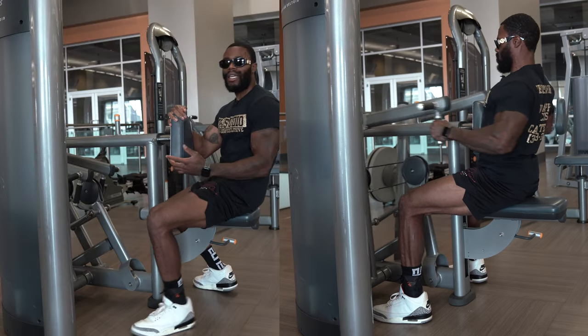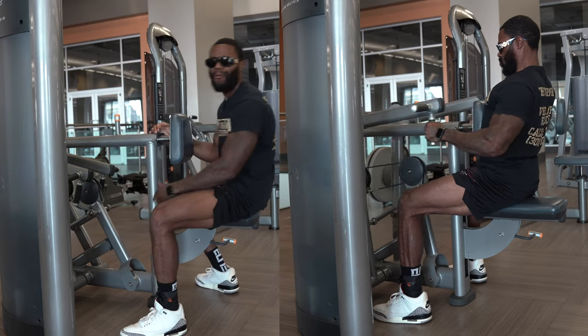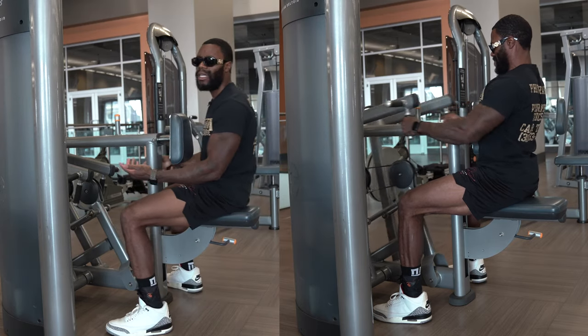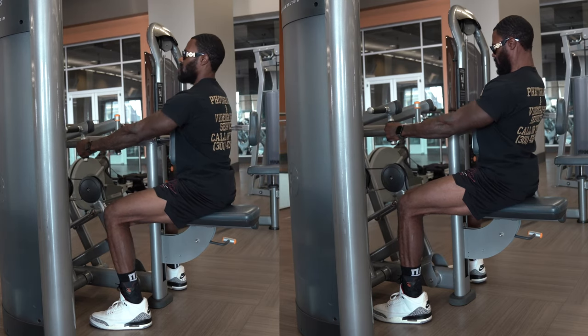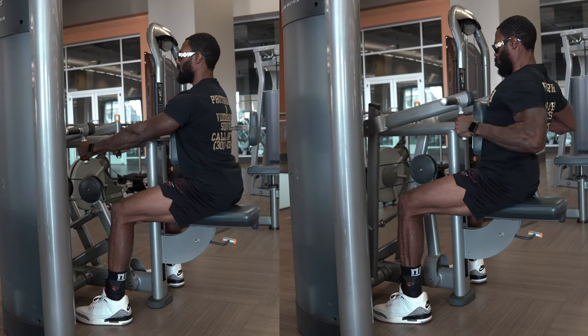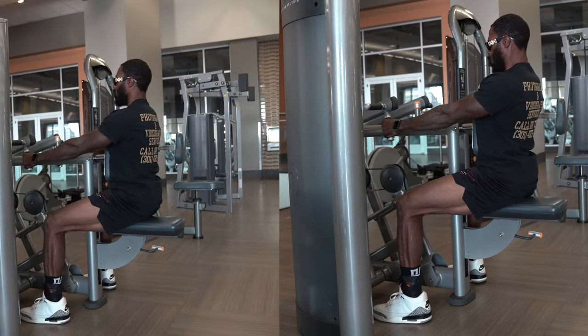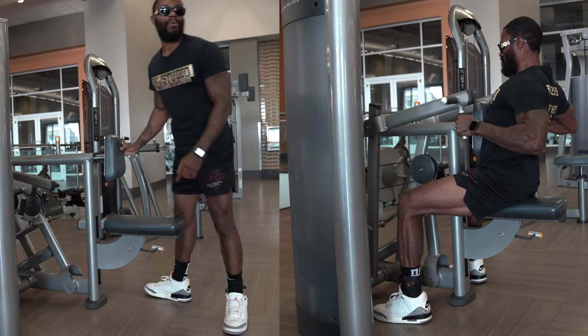A lot of y'all come into workouts dehydrated, not understanding that being dehydrated increases the chance of injury. Make sure you're properly hydrating so you can maximize your results and reduce fatigue. Right now we're at 140 pounds — that's where we'll cap out. This is the last set on this exercise. Chest nice and tall, grip as tight as you can, foot placement solid, and pull. That felt good — only needed 10, leaving it at that. Now we're moving on to the next.